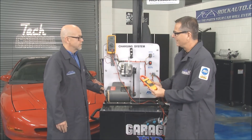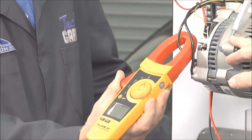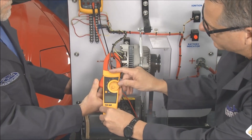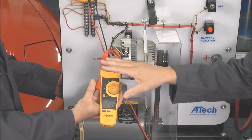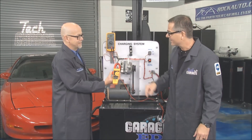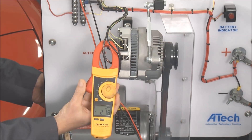Another test we can do — and this is really cool — is to hook up to the output and show the amps this alternator is developing, because it may put the voltage out but may not be able to put the amps out. Switching the meter over to amps and firing it up, we're producing about 20 amps at idle, because it only puts out what the battery needs.